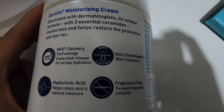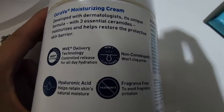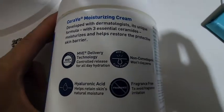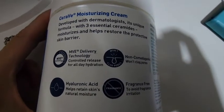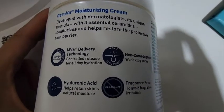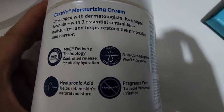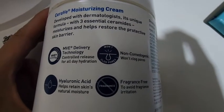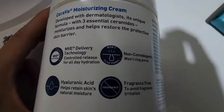It has hyaluronic acid that helps retain the skin's natural moisture, and it is fragrance free. So if you have sensitive skin and you are sensitive to perfume or something, you don't need to worry because this is fragrance free and it won't irritate your skin.